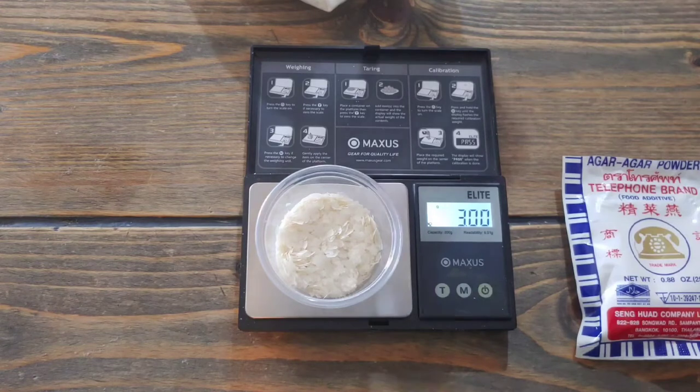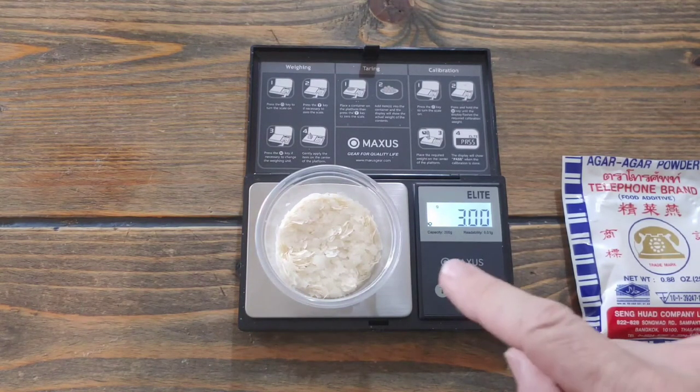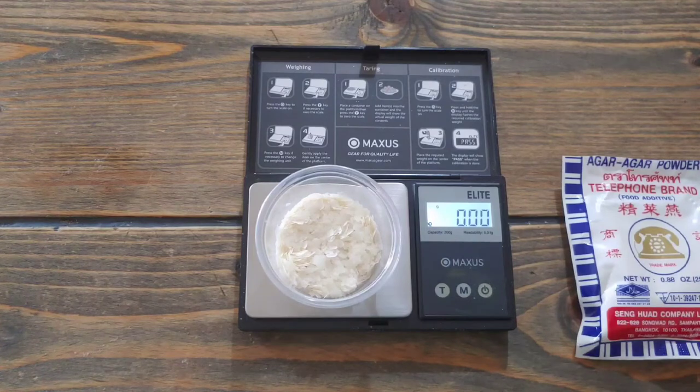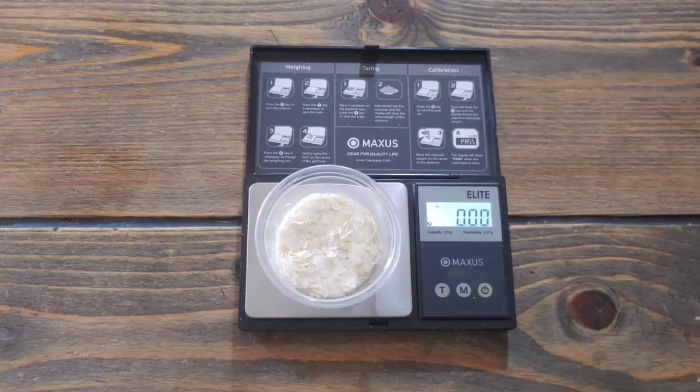Perfect — three grams. And another thing is this doesn't have to be so exact; it's not going to kill anything. So here's the easy way to do it: you've got three grams of potato flakes. Clear out again, marking zero — so now we're not taking into account what we already put in.